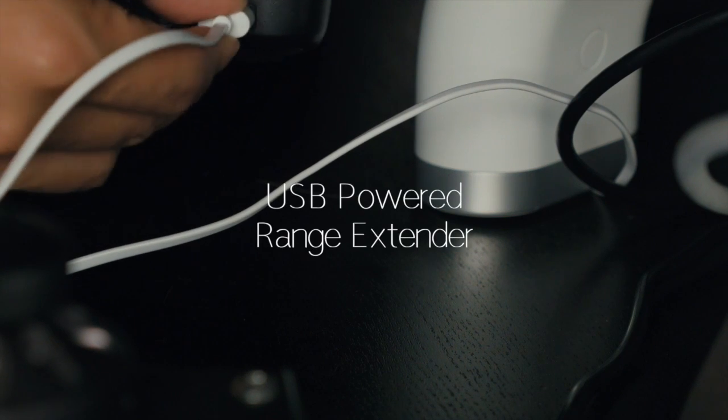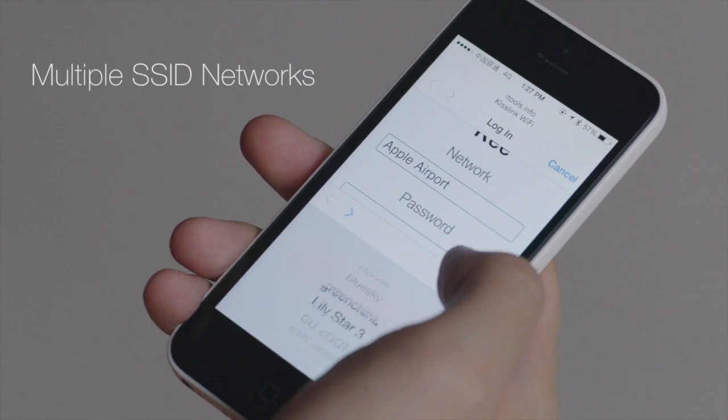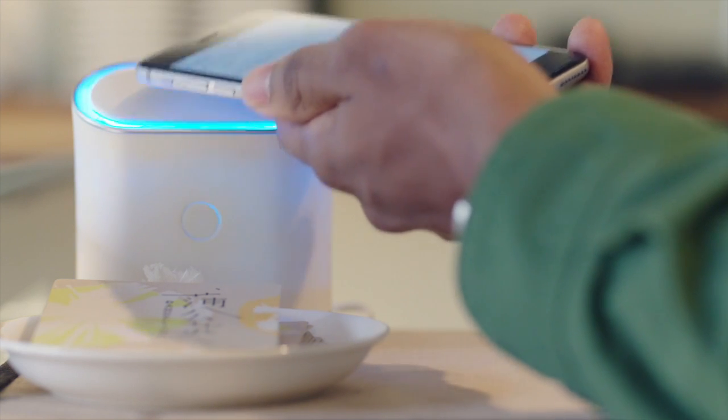You can also use Key Wi-Fi as a range extender for your existing routers, and even configure multiple Wi-Fi networks using either traditional passwords or a proximity authentication procedure. Your choice.